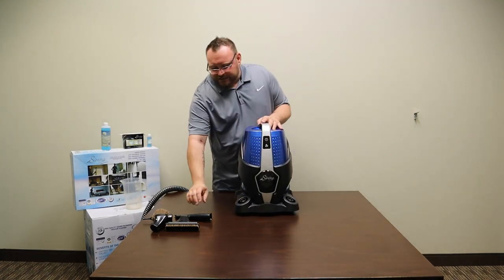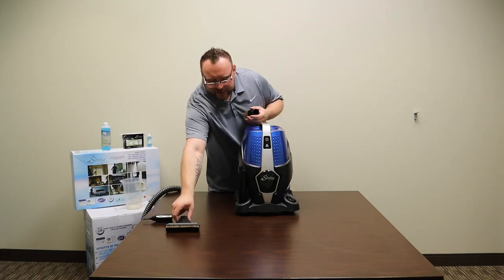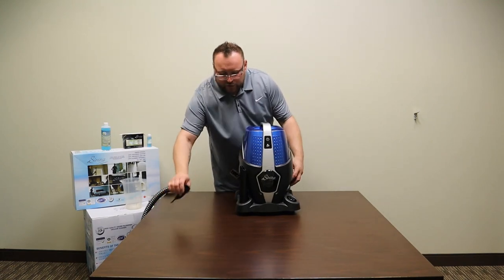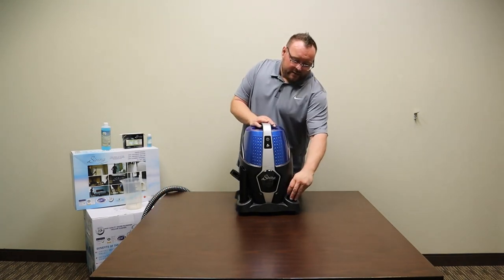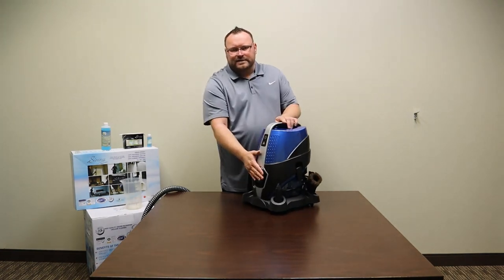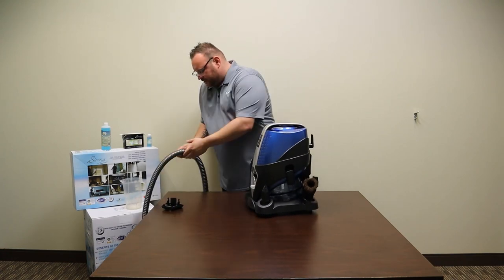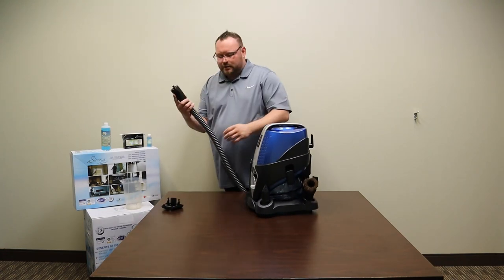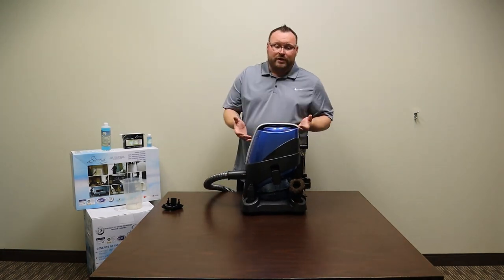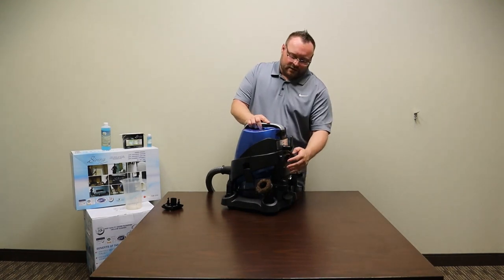All your attachments will fit right around the Serena so you have them with you while cleaning. It is important to note that there's a front and a back — the front is where the intake is. When you first hook up your hose, make sure you put it into the front. If you see it's blowing, that means you've accidentally hooked it into the rear exhaust port.